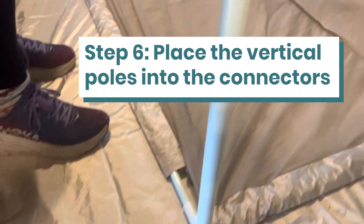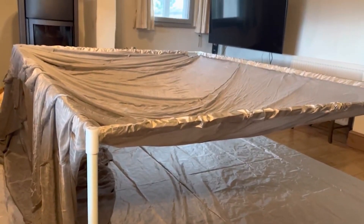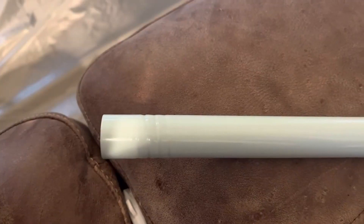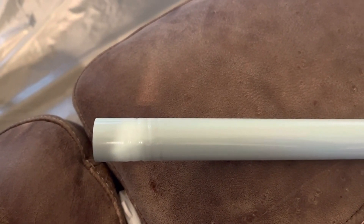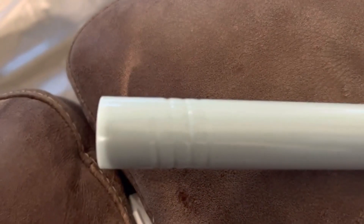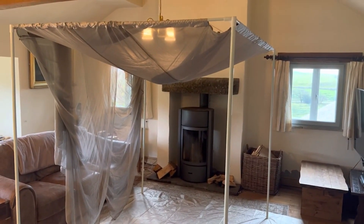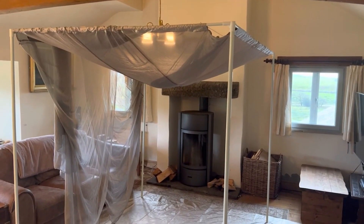That goes in — we do that four times, one in each corner. We've turned it over now; that literally took five seconds but you do need somebody else to help you. As you put together the vertical poles, the three poles screw into each other. The non-tapered end receives the tapered end, and the frame is up and constructed.